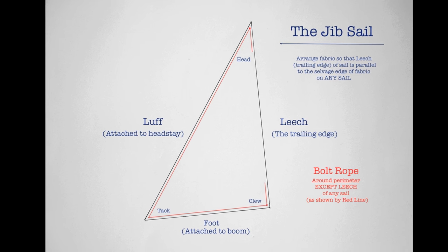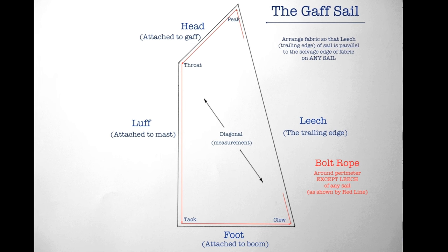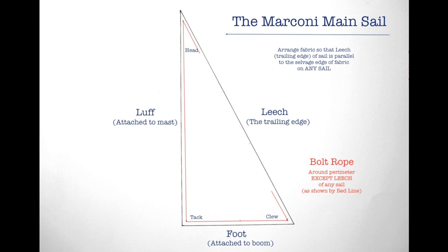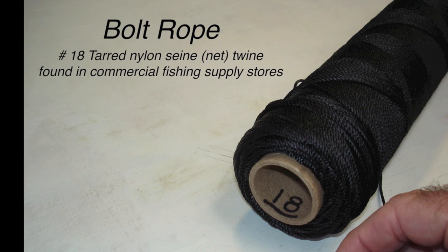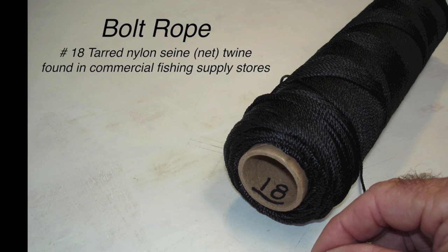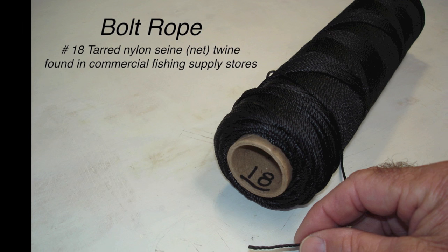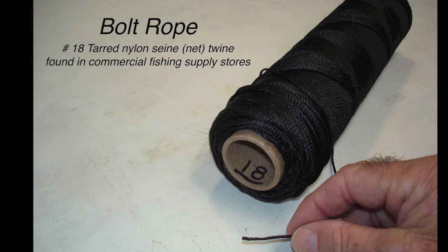Jibs, gaff headed, or Marconi. For bolt rope I like to use tarred nylon sand twine, though any sturdy nylon twine would do. I like nylon because it will stretch just a bit.